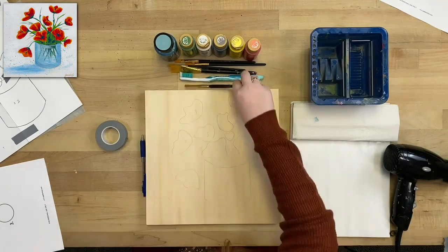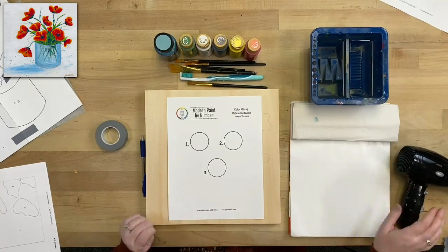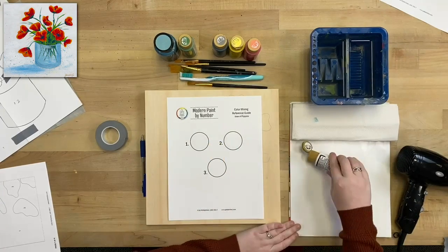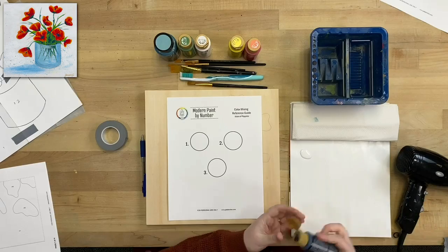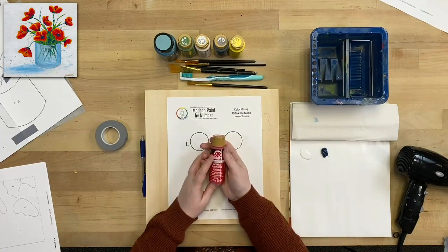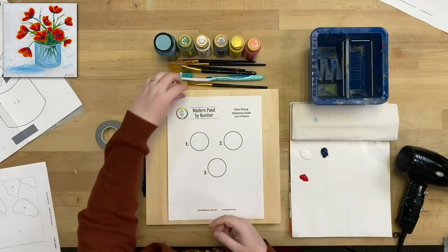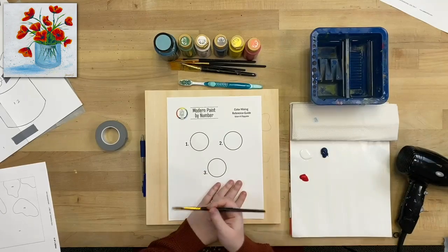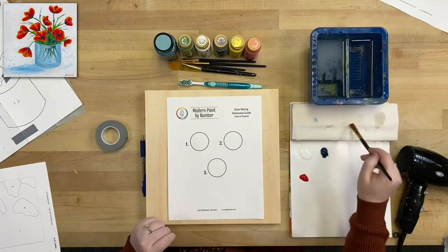Now we pull out our color mixing reference guide. This tells us what colors to paint in each section before we add our own flair. To start, we're going to grab some wicker white — any warm white will do. The number one section is just wicker white for the background. Number two we'll mix mostly white with just the tiniest bit of navy blue, looking for a very, very light blue — almost white but just a touch — and that will be the base tone of our vase.